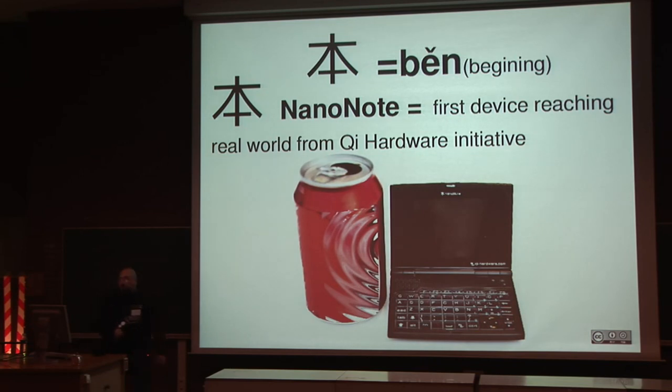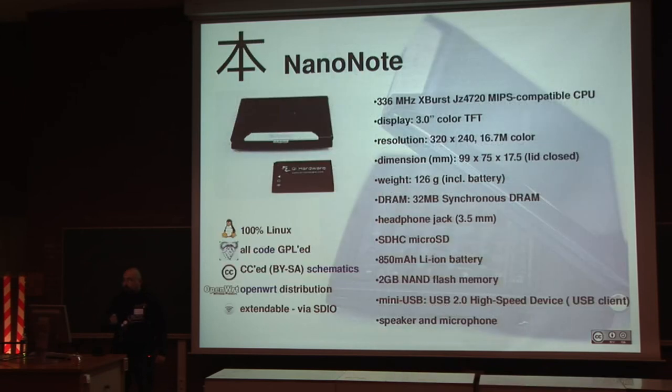Here are the characteristics of the Ben Nano Note. It has a MIPS CPU with a color TFT display, 32 megabytes of memory, a headphone jack, a speaker, and a microphone. The battery allows about 10 hours of work. It can be extended by SD card. All the code is GPL, and more importantly, all information about building the device is under Creative Commons.